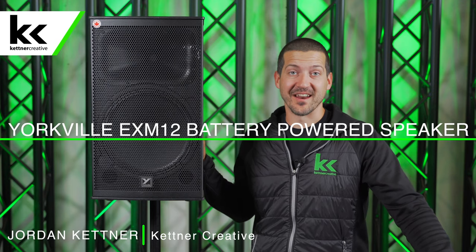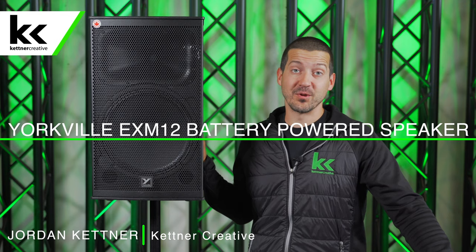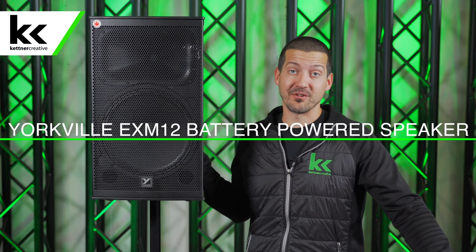Hi, I'm Jordan from Kettner Creative. In this video, I want to show you how to set up and use the Yorkville EXM battery powered speaker.